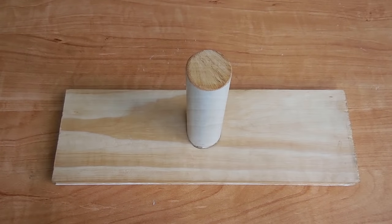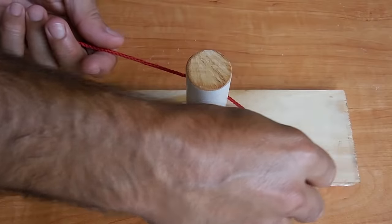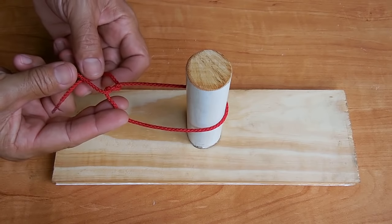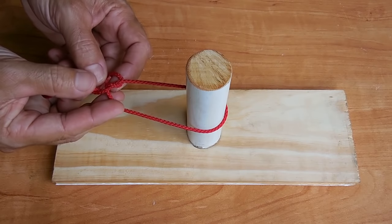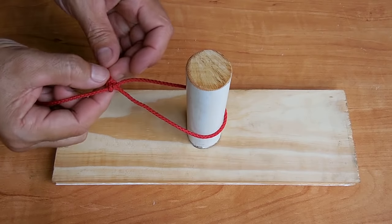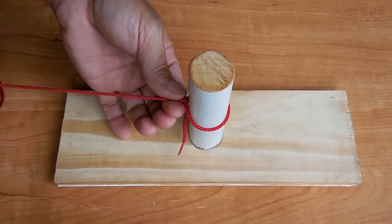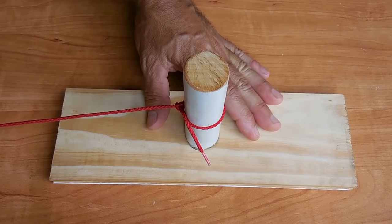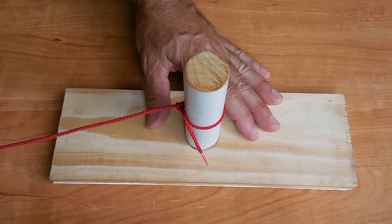The next group of knots are used for tying ropes to objects. The first is very reliable and useful for attaching a rope to a pole or a boat mooring — it consists of two half hitches. Take the end of the rope, wrap it around the pole, pass it under, then over, then go behind and in between, and pull. Pull tight and snug it up with the end of the rope. That is an extremely strong and excellent way to tie onto a post or a tree.